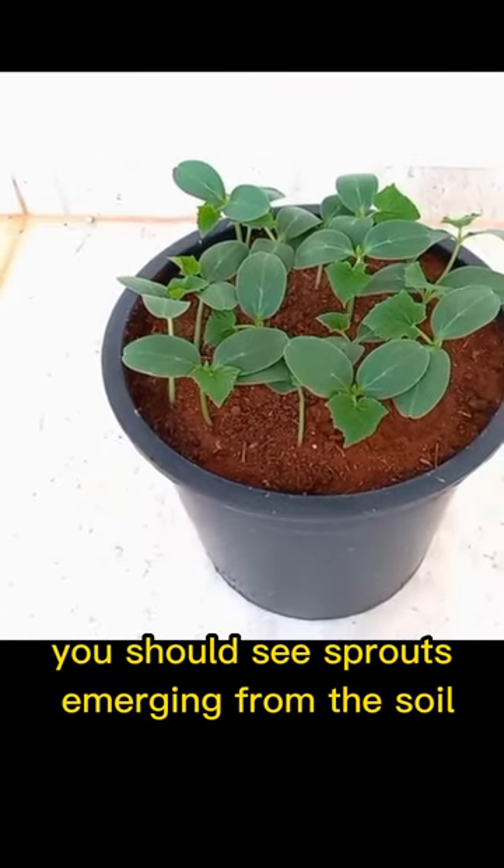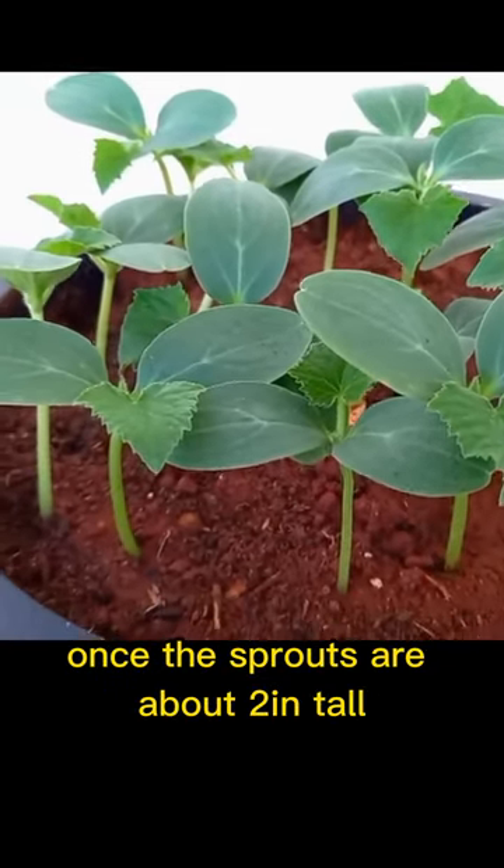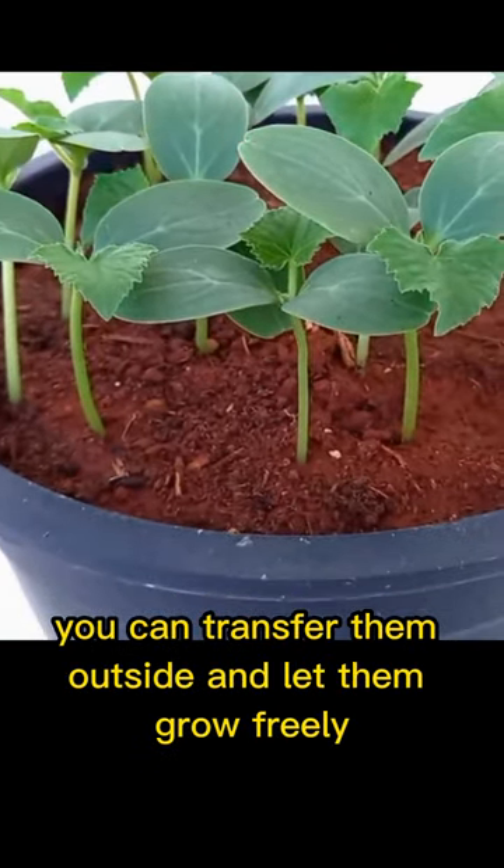After about seven to ten days you should see sprouts emerging from the soil. Once the sprouts are about two inches tall, you can transfer them outside and let them grow freely.